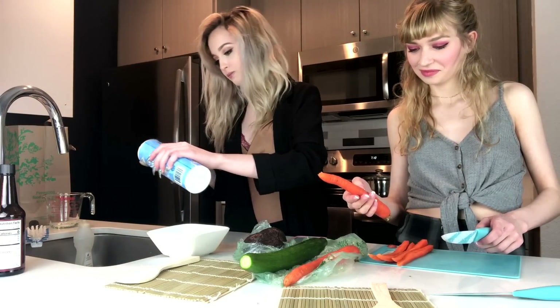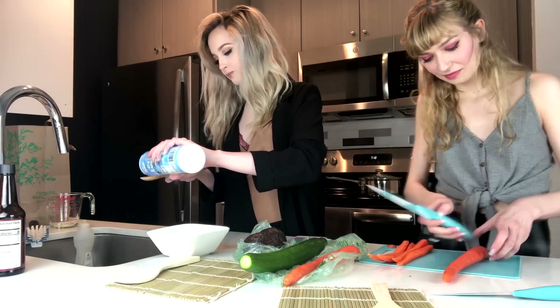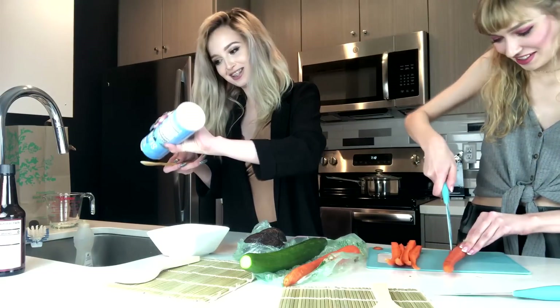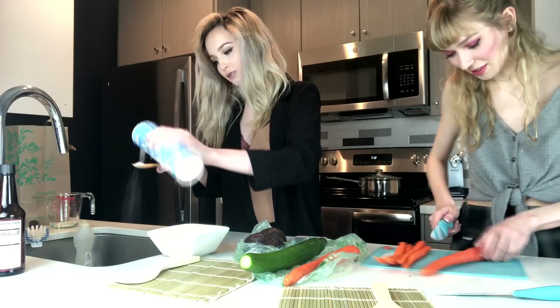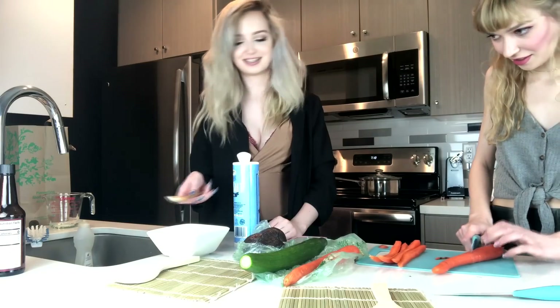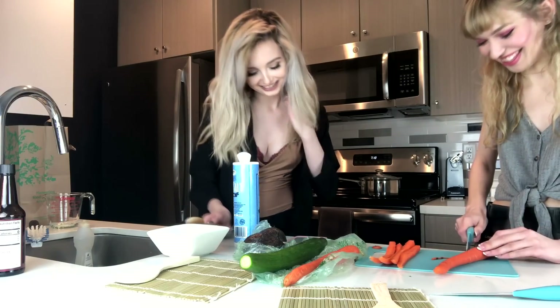A teaspoon is just a little bit — it's definitely less than a tablespoon. This much? Yeah. This is how we cook.